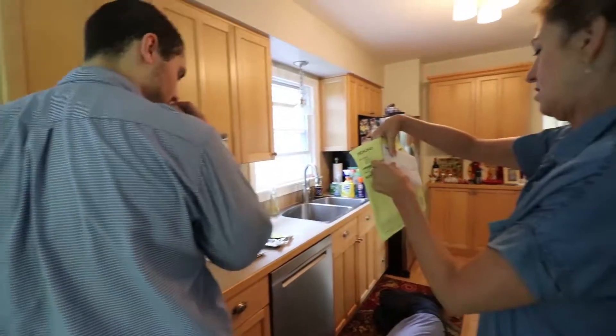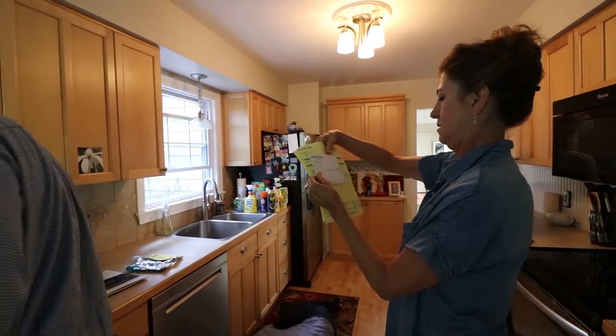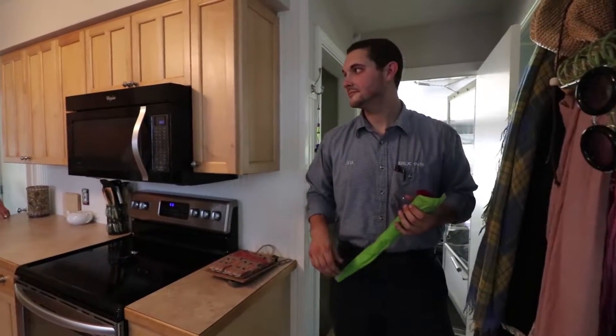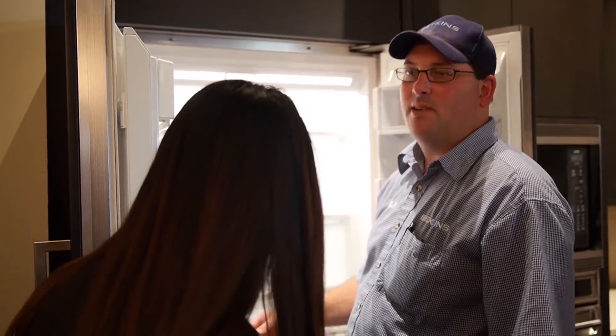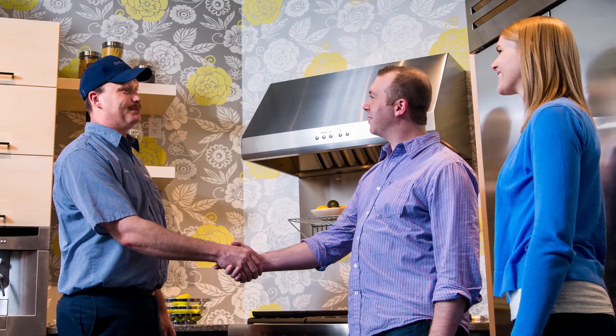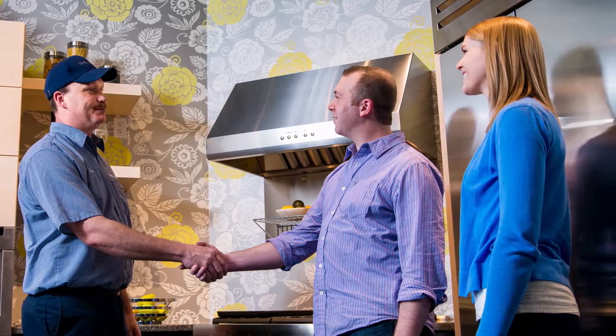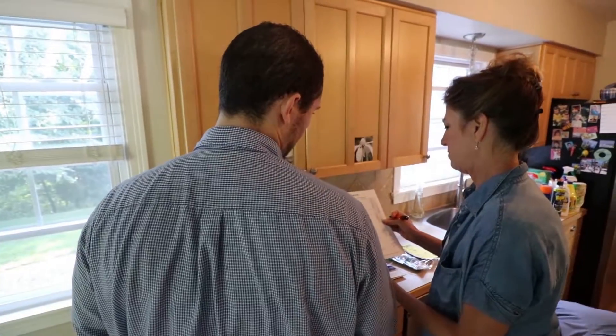After the cleanup we do the paperwork with the customer. We explain what all the paperwork means, have them sign it, and then we give them a thank-you card and a rose and thank them for their business. Every one of the installers tries to treat every customer the same and that's the best they can — whether it's somebody who just bought a $300 dishwasher or somebody who bought a $50,000 kitchen.